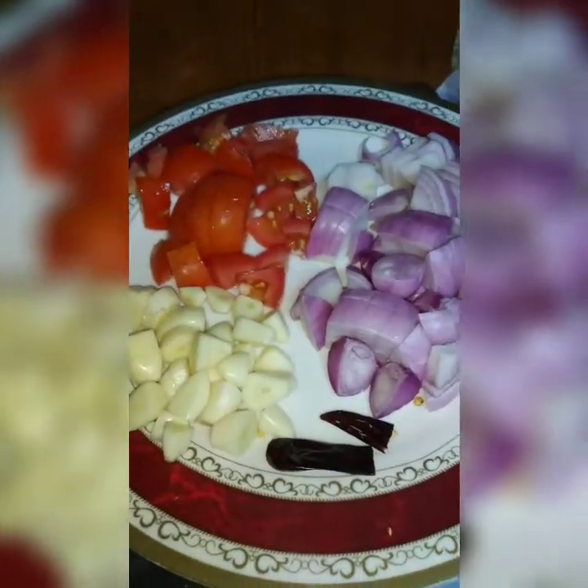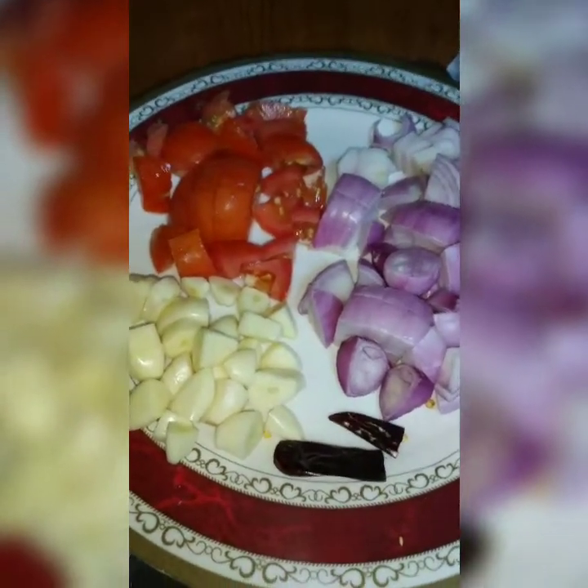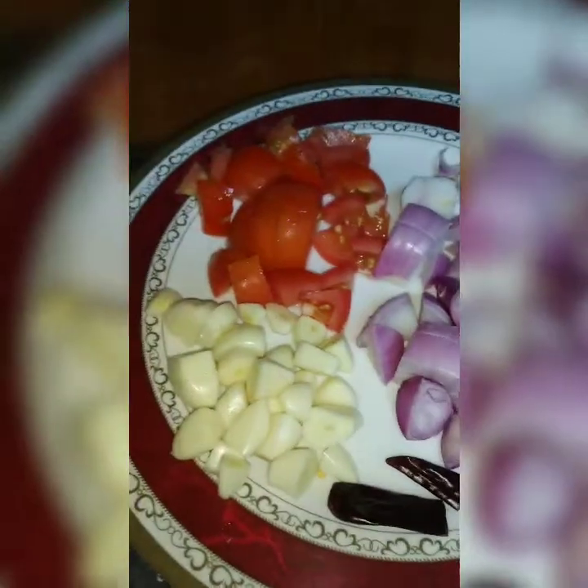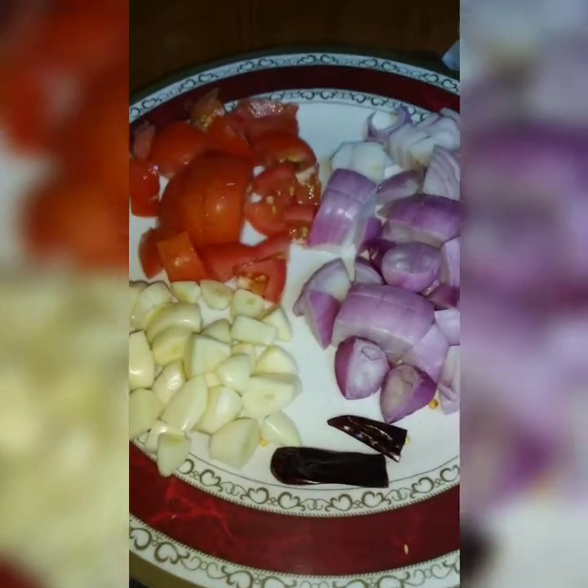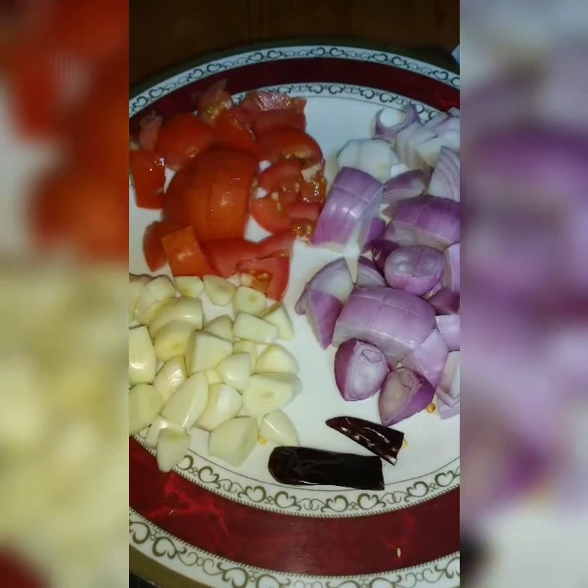Welcome to Let's Make A Chutney. I will try to make a recipe for easy chutney. This recipe is very easy but the taste is very different and yummy.